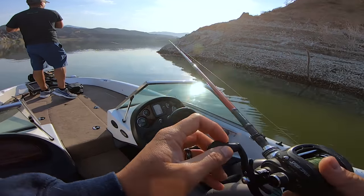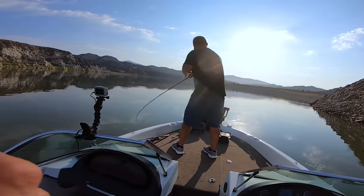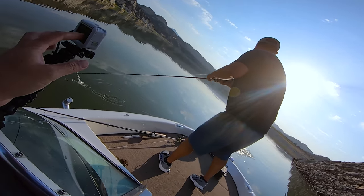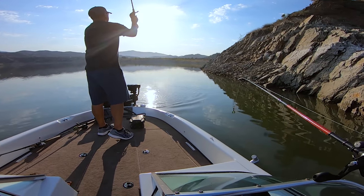It's almost like a punching rig but we'll give that a shot — that looks like it can get bit. Let's go. Got him? On the squarebill? Of course. Oh he came out. Oh. Nice — that's a good sign.